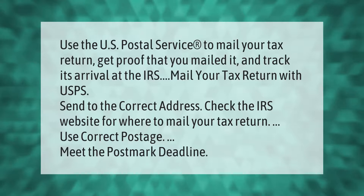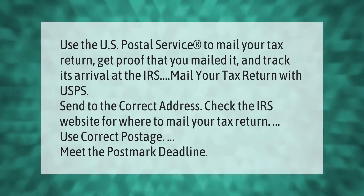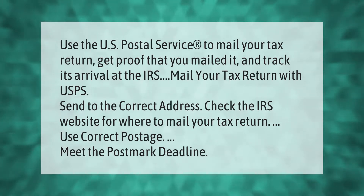Use the U.S. Postal Service to mail your tax return, get proof that you mailed it, and track its arrival at the IRS. Send to the correct address — check the IRS website for where to mail your tax return — use correct postage, and meet the postmark deadline.